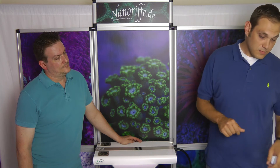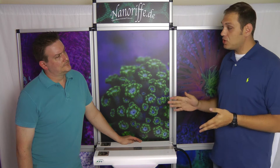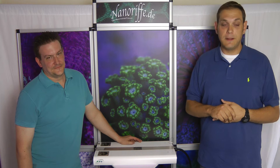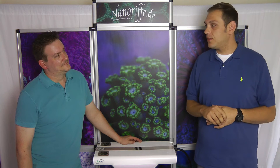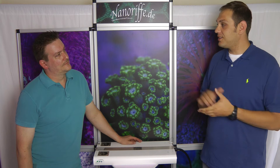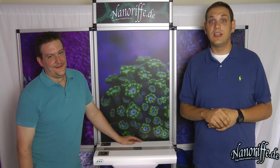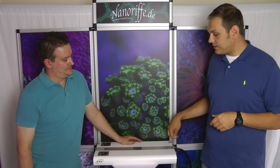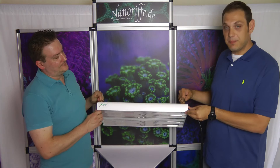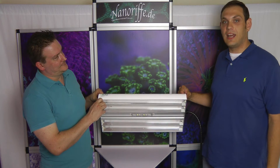Mark also prepared a show tank together with ATI, and we will show you some pictures of that after this video. Many other questions are already answered in the forum — Mark is always willing to comment and will be there to help you out. If you like this lamp, just let us know. We would really love to get your feedback on it.